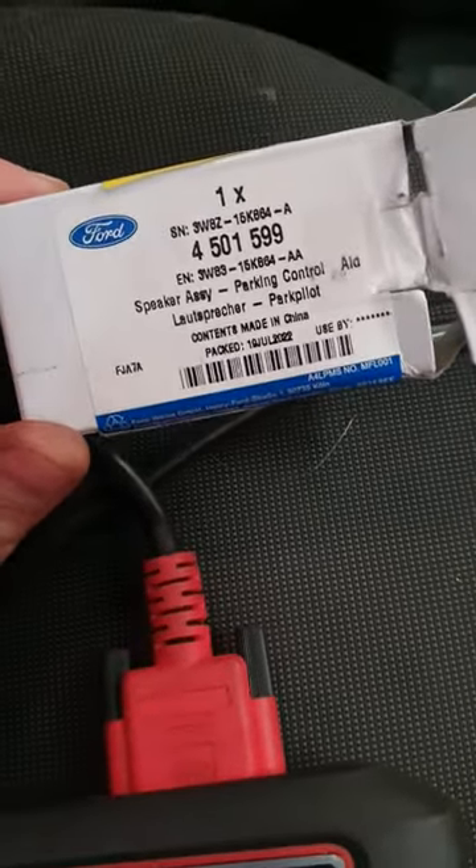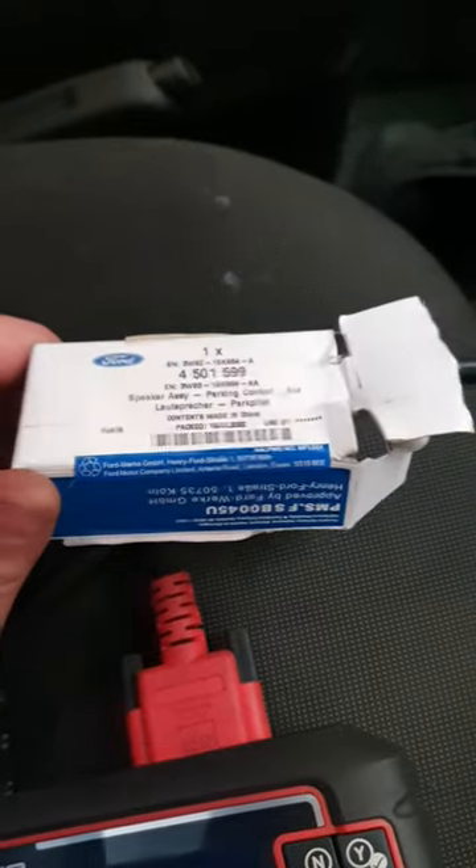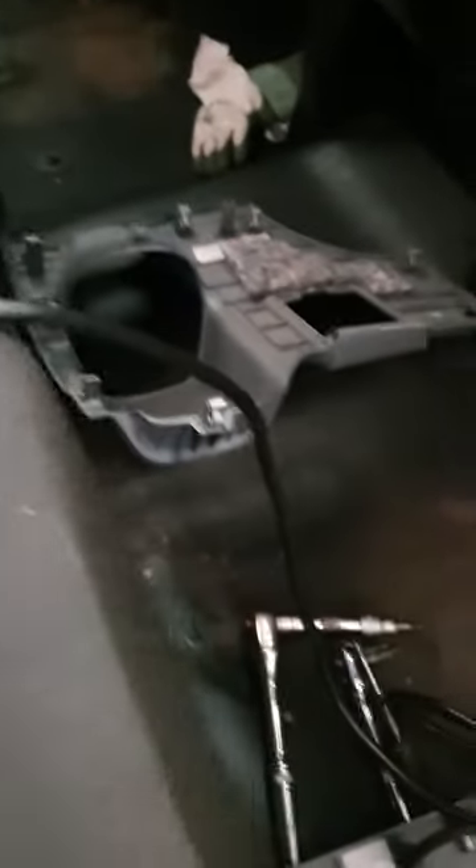But this is the front sounder. There's two in this vehicle. I've seen another video online for the rear one, which is up in the roof headlining. We're not doing that one today — we're doing the front one.